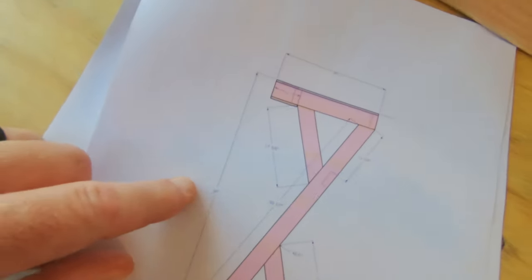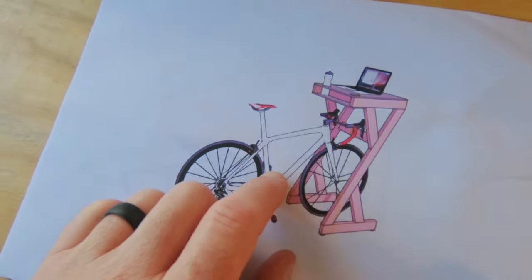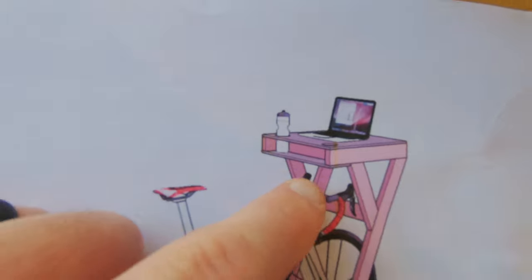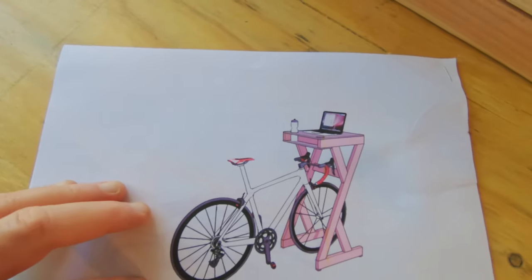The dimensions are going to be 2 feet by 2 feet square with an overall height of 54 inches. This should let it sit over the bike with enough room to actually use the handlebars. I'm also going to make two cutouts for water bottles and a little shelf to place whatever.